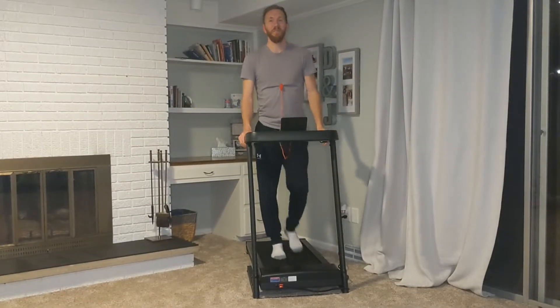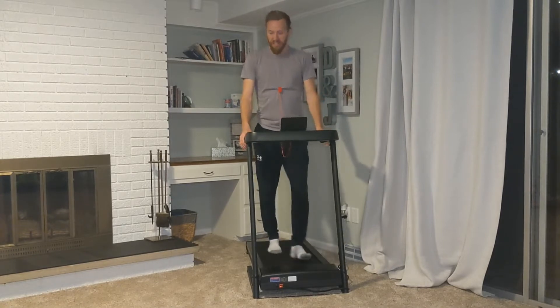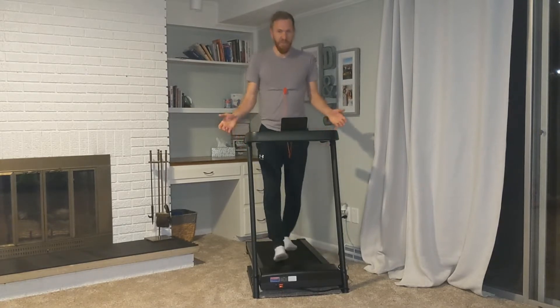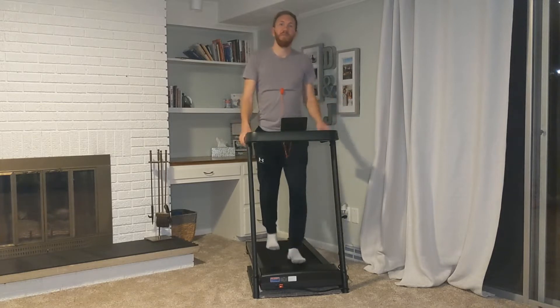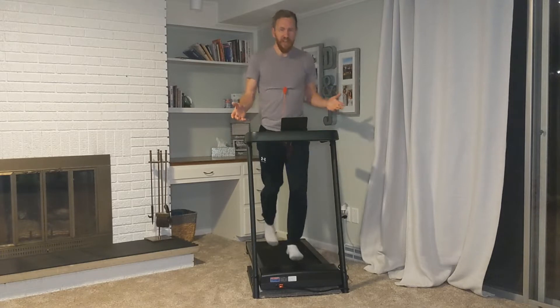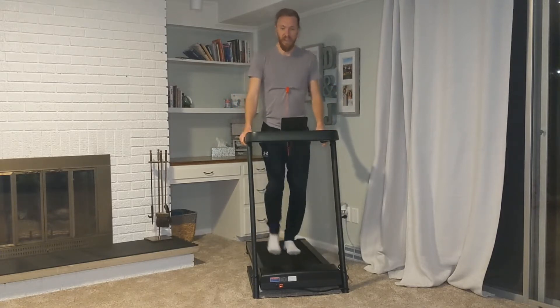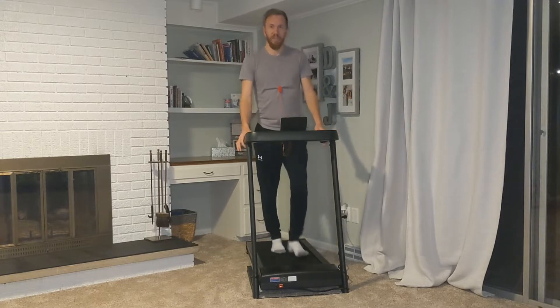Welcome to my product demonstration of this handy little treadmill. It's a nice treadmill — it folds up, you can stick it in the corner of a room, small office, apartment. Fold it down real easy, get a quick run in and then be off for your day. It doesn't take up a whole bunch of space but it does what you need.